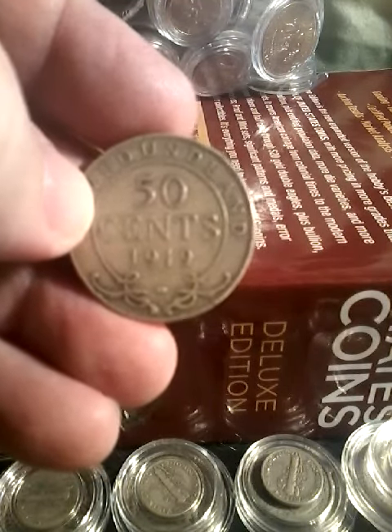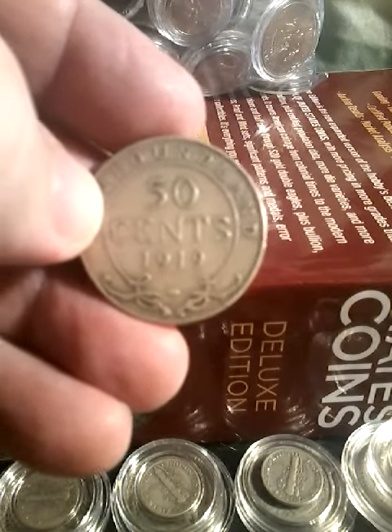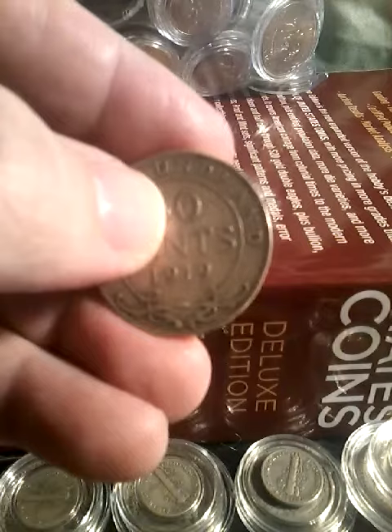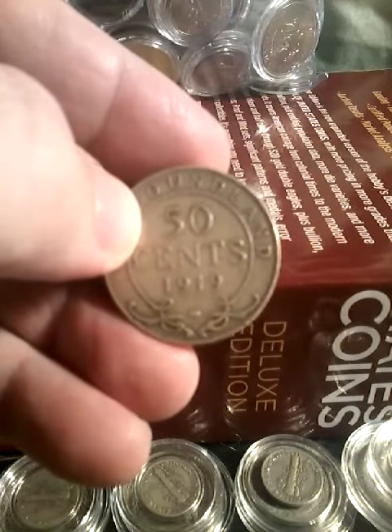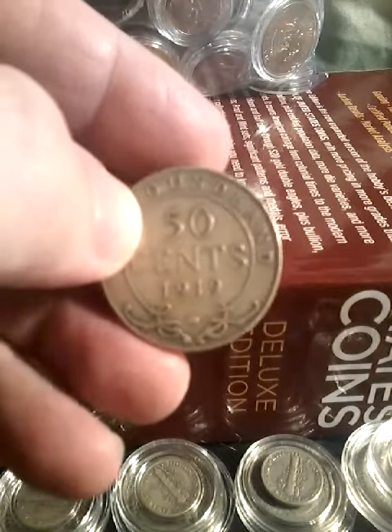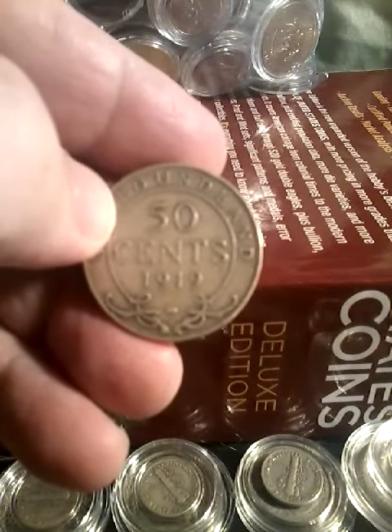This coin weighs 11.78 grams. It's made of 925 sterling silver, containing 0.350 ounces of silver. The coin is 30 millimeters in diameter.